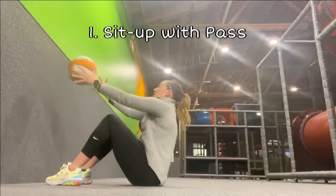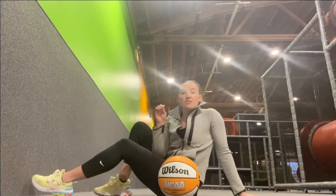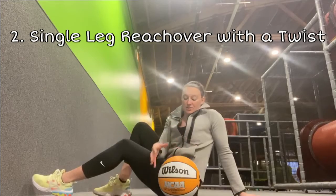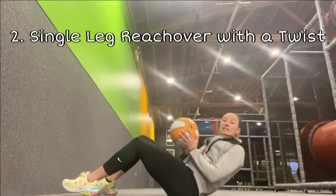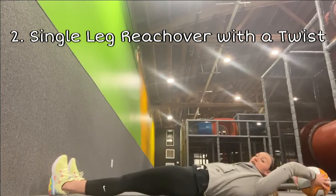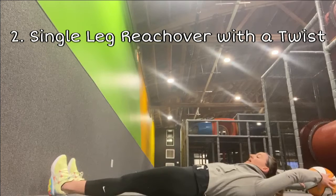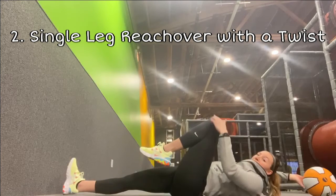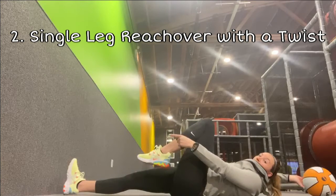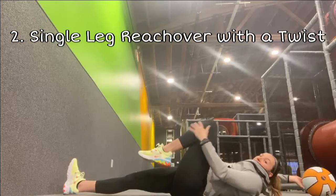Next we're going to do what I call a single-leg reach over with a twist. Lay down with legs straightened out. The ball starts over your head. Before bringing the ball back in, bend one knee — I'm going to do the left one — and point that toe to the wall. We're not going to flex the foot up; we're actually going to relax it and let it point to the wall.